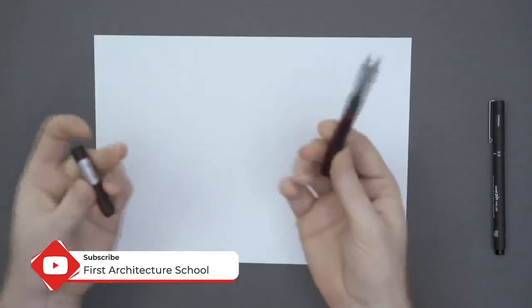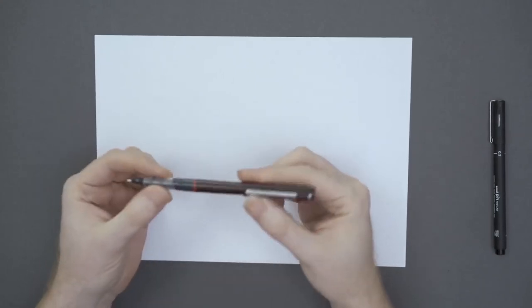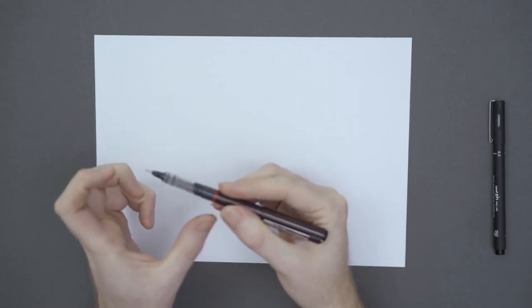First off we need to remember that holding your pen in your hand is very important. I always put my pen's cap at the end of it. I'm usually holding a pen five or seven centimeters away from the tip.